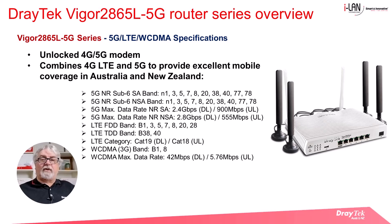The router is fitted with an unlocked 4G/5G modem, and the combination of the 4G and 5G capability means that this router provides excellent mobile coverage in Australia and New Zealand. Listed here are the 5G bands that are supported, which will cover most areas in Australia and New Zealand.